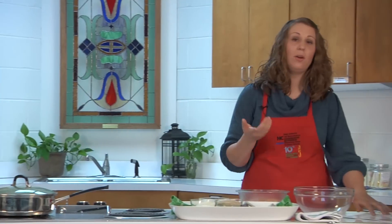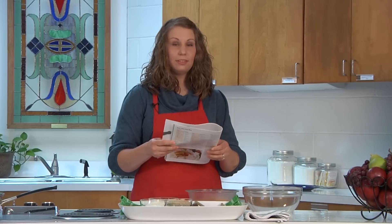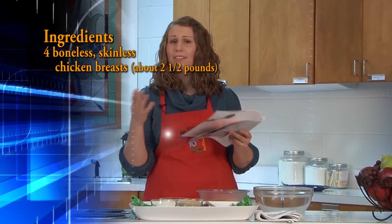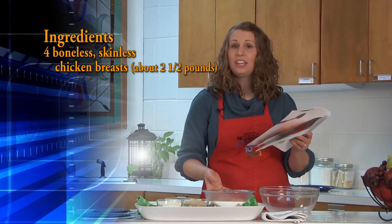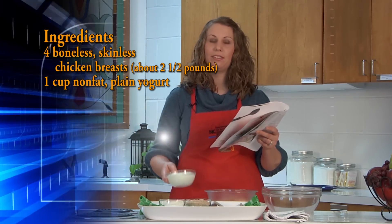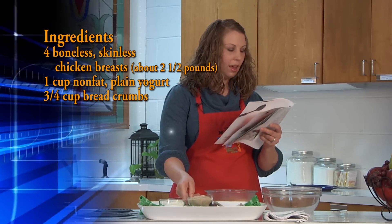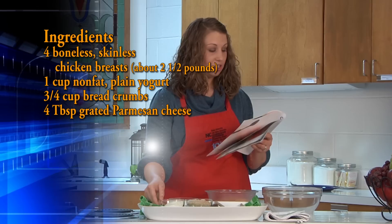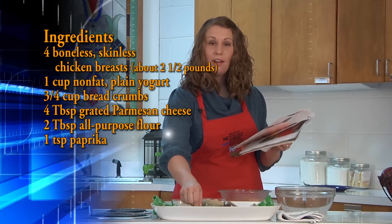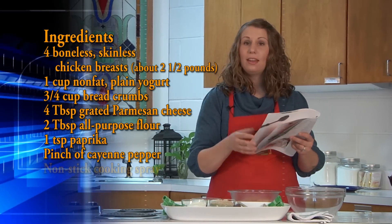Before we get started with any recipe, we always want to read the instructions first so that we make sure we have all the ingredients and all the supplies that we need. For the oven-fried Parmesan chicken, we will need four boneless chicken breasts — I got chicken tenders instead because they were a little cheaper and on sale. We need one cup of non-fat plain yogurt, three-fourths cup of breadcrumbs, four tablespoons of Parmesan cheese, two tablespoons of all-purpose flour, one teaspoon of paprika, a pinch of cayenne pepper, and non-stick cooking spray.